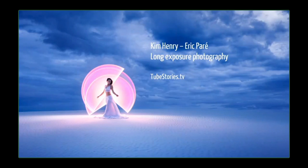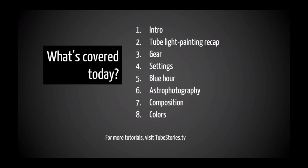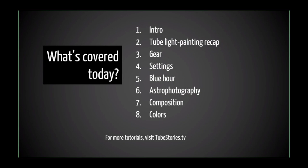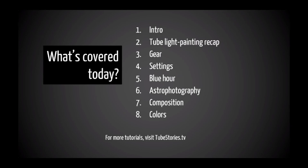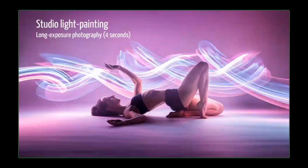So this is our presentation. What we're going to cover today is a small recap about tube light painting, the gear we're using, the different settings, some additional information about the blue hour, astrophotography, how we compose our images, and the colors — how to get super great colors out of your long exposure images.